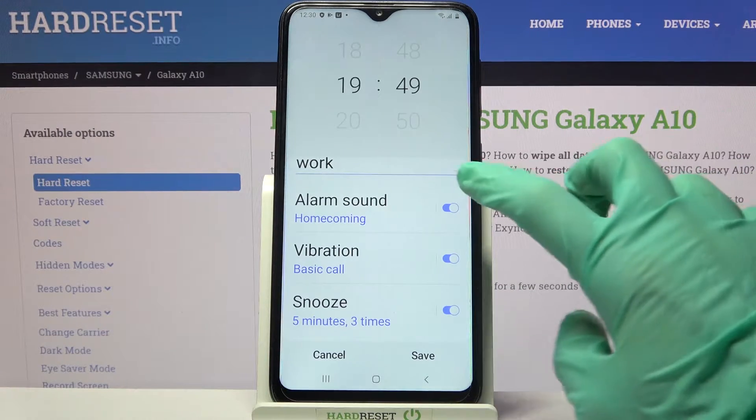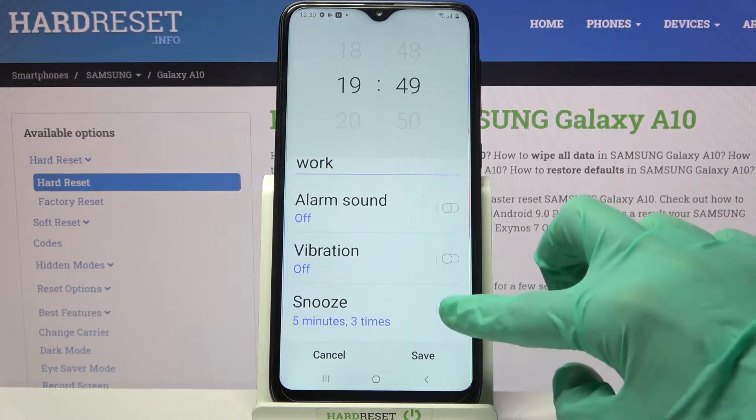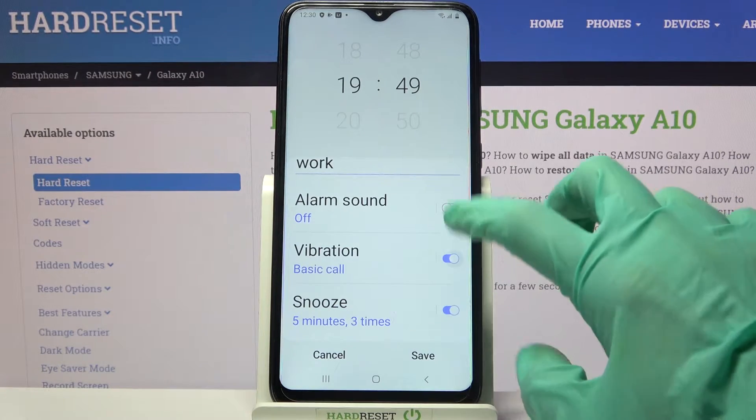After that, click on the switchers next to alarm sound, vibration, or snooze to disable or enable these features.